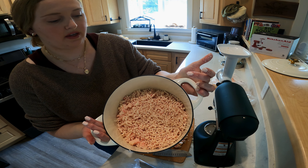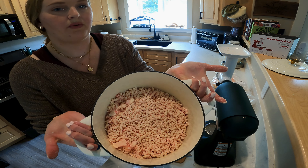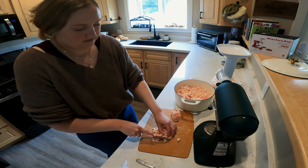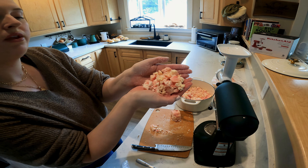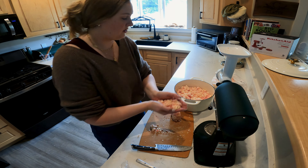This is what it looks like after the grinder. It'll cook down way faster this way than just chopping it. Now if you don't have a grinder, you can totally chop — totally fine. This is kind of what you're looking for if you're chopping it up. The smaller the pieces, the faster it cooks.